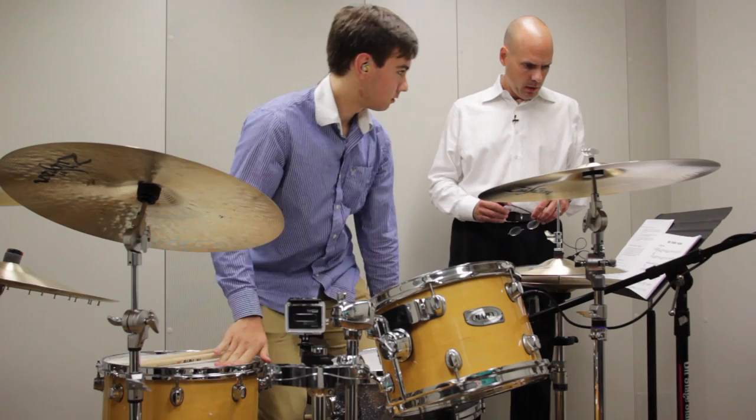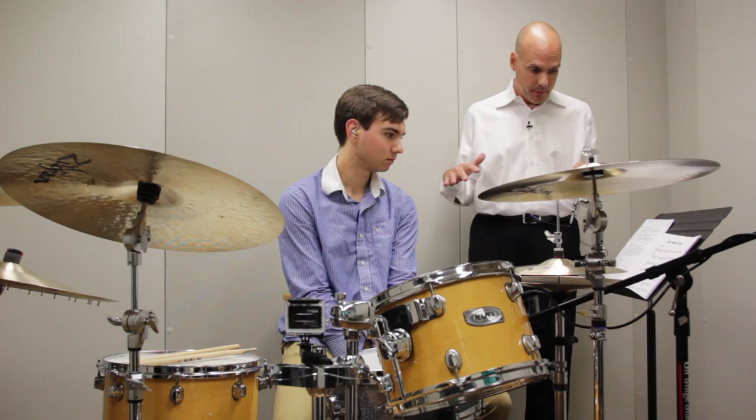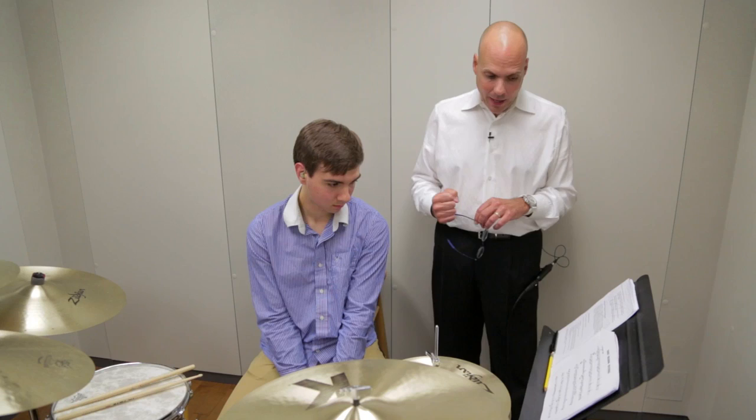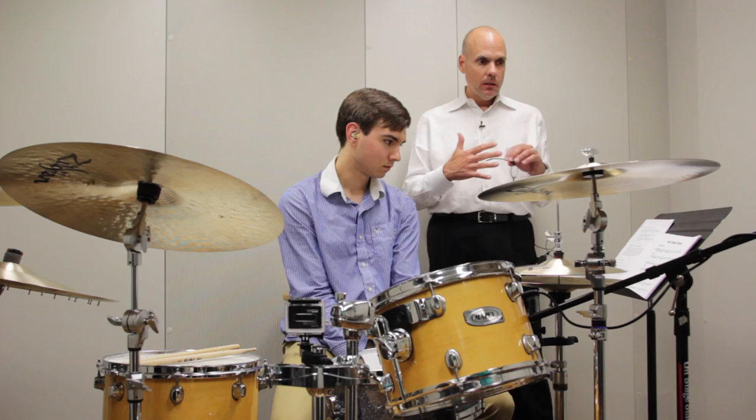You did a fine job reading the notation. A couple of things to look out for. One is the dynamics — pretty much from start to finish you were playing at forte. The intro starts fortissimo but then comes down to mezzo piano; that was an opportunity to play very, very softly. Also, in the third system, third measure, beat four-and: long-short articulation, followed by three and a half beats of rest. You played through that each time it happened.